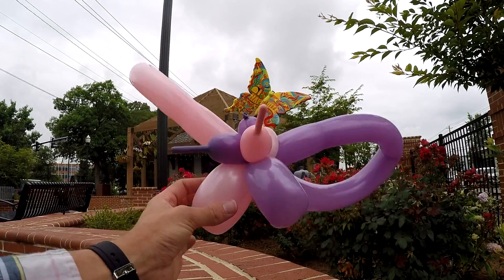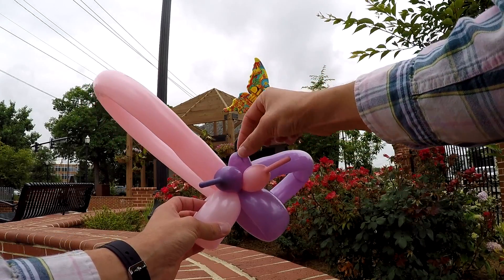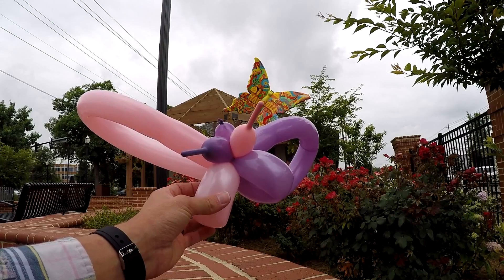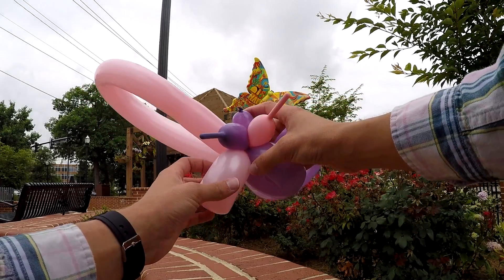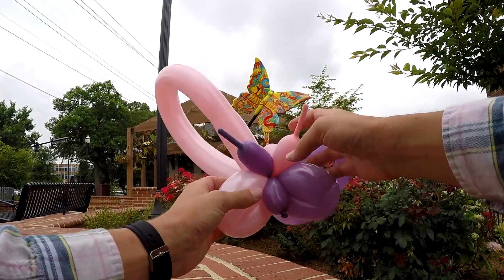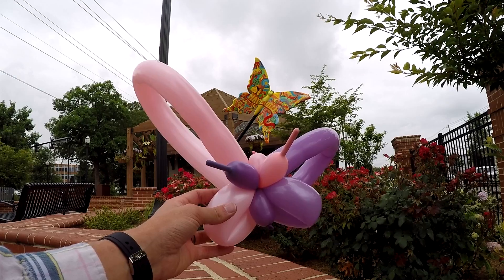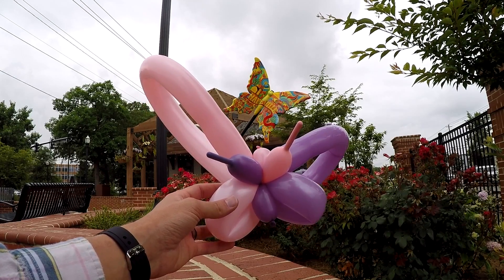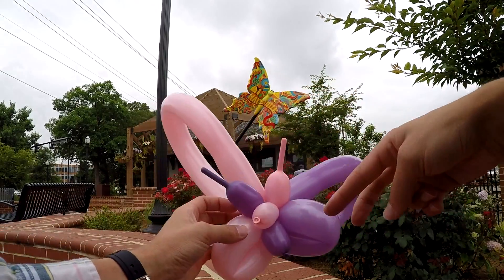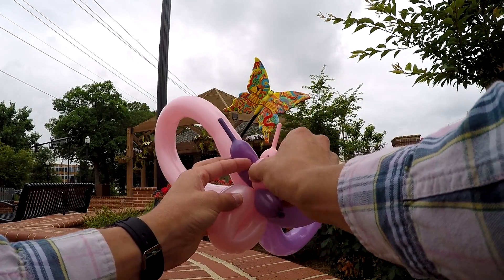So then all we have to do is position it correctly. I'm going to put one of the nozzle bubbles we started with underneath the bottom wings as the bottom part of the body. The other one I'm going to face toward me, and I'm going to use the nozzle as kind of the nose. Then I just put these — they're going to be the antennas — directly above the top part of the face.